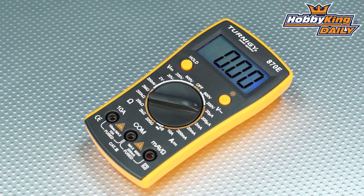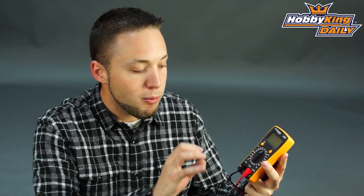Pretty standard functions for a multimeter. It has your AC and DC voltage measurement, your current measurement, resistance measurement, and also continuity testing as well. This will handle up to 10 amps current measurement.